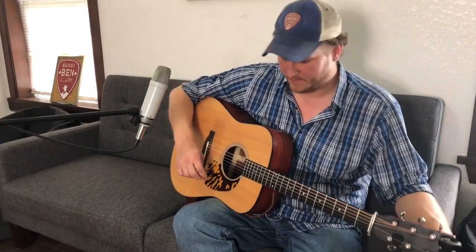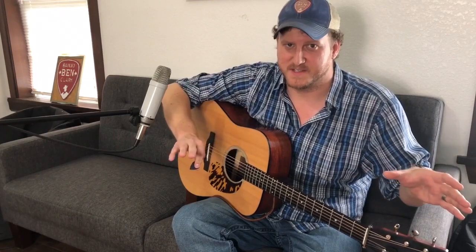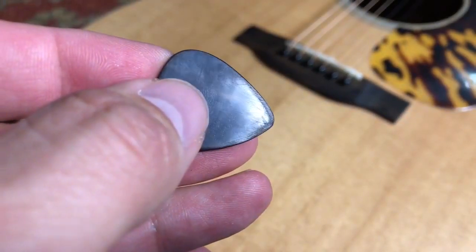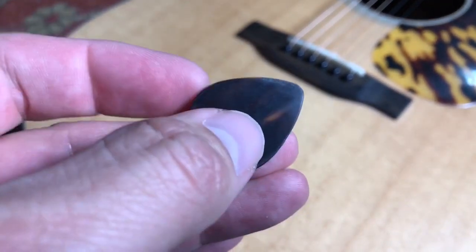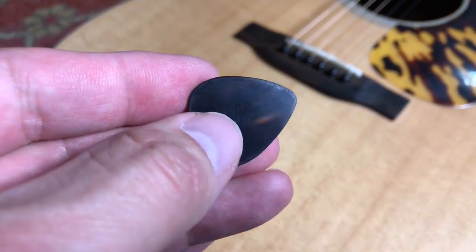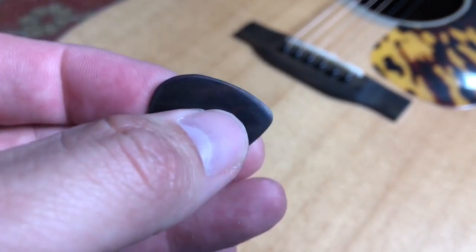Another reason to choose a pick — and this will be the last thing before we move on to our head-to-head comparison — is wear patterns. How long a pick will last might be a determining factor for you, and we'll talk about that when we get into the different materials based on my experience. We'll also cover how the pick wears over time.